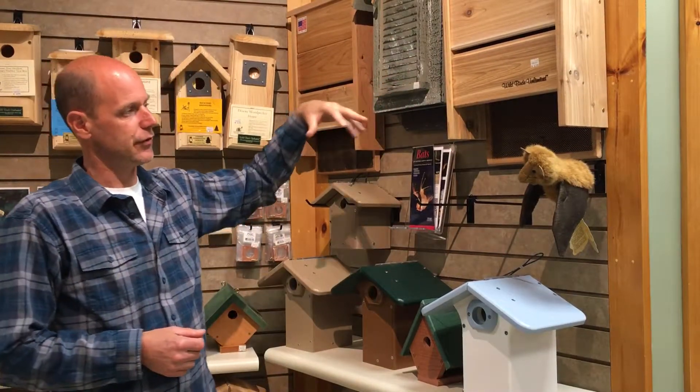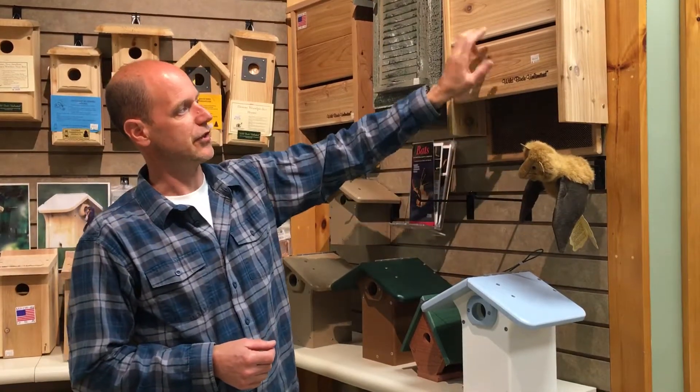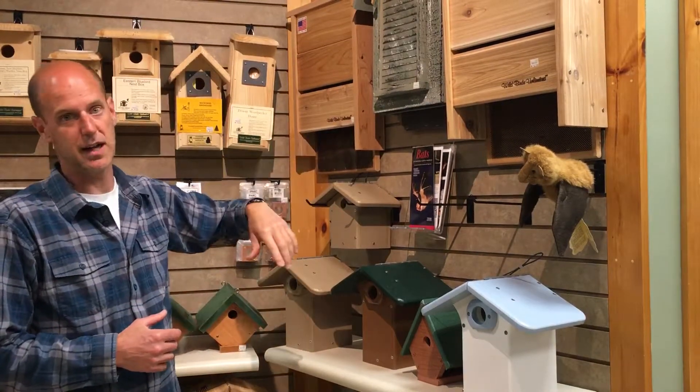15 feet is important so that a bat flies under it to recognize that it's hollow. You'll see that our bat houses have a slot in the front, so that they don't actually have to fly under it to recognize that it's hollow.